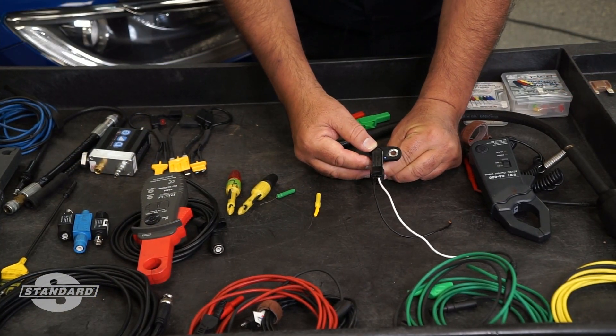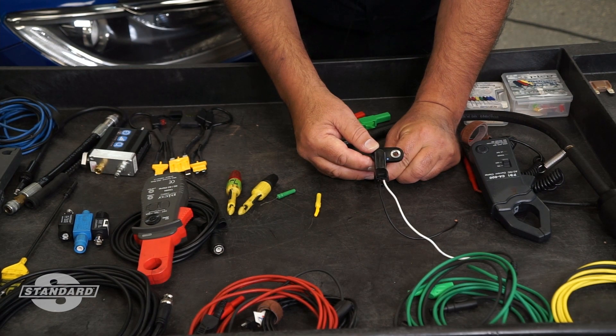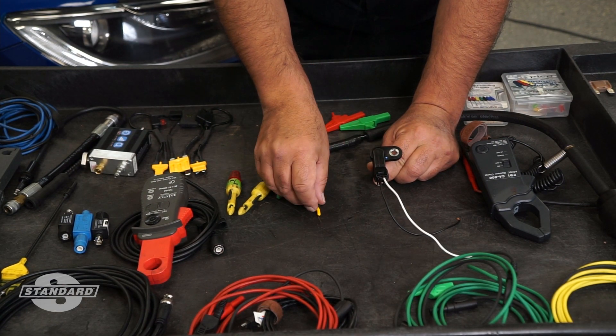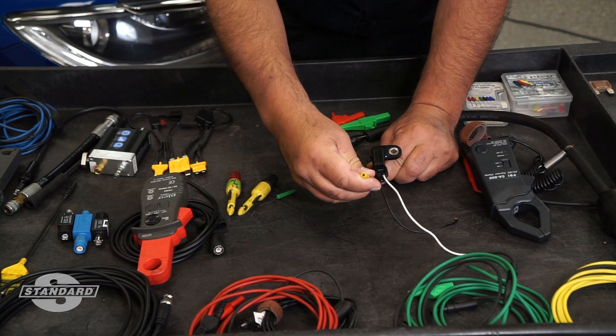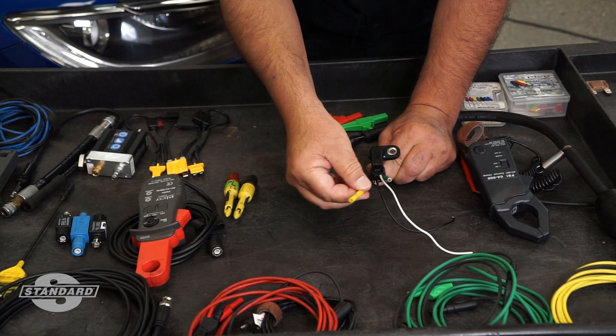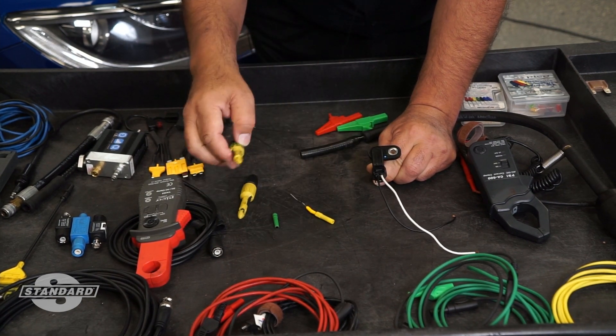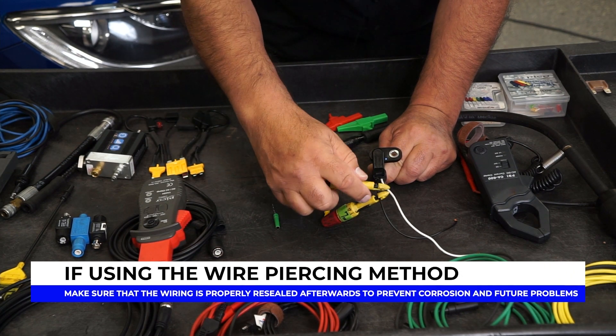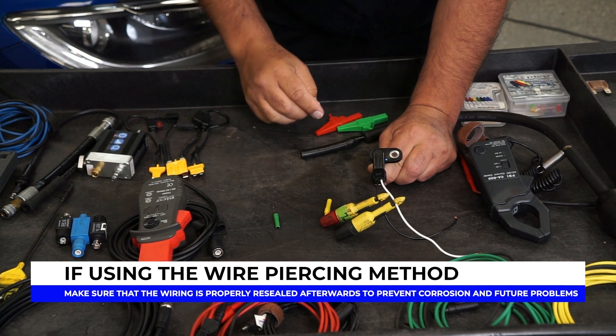When testing two-wire permanent magnet cam or crank sensors, there are a couple of options for how you get into the circuits themselves. One option is that you can back probe the circuits individually with back probe pins. The second option is that you can actually pierce the wires individually and go across the sensor.